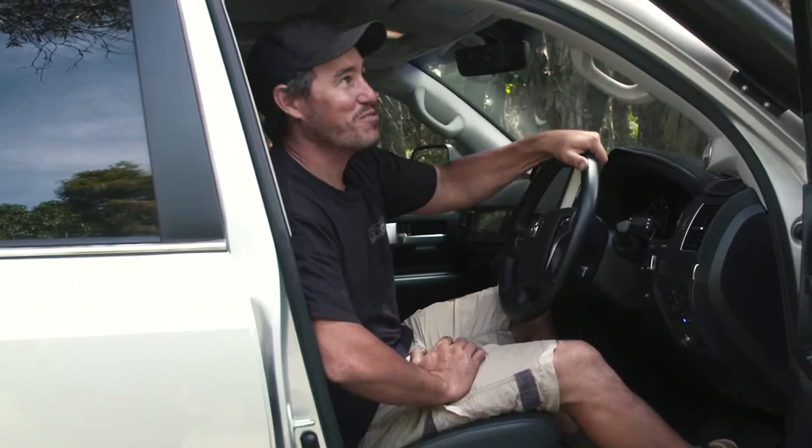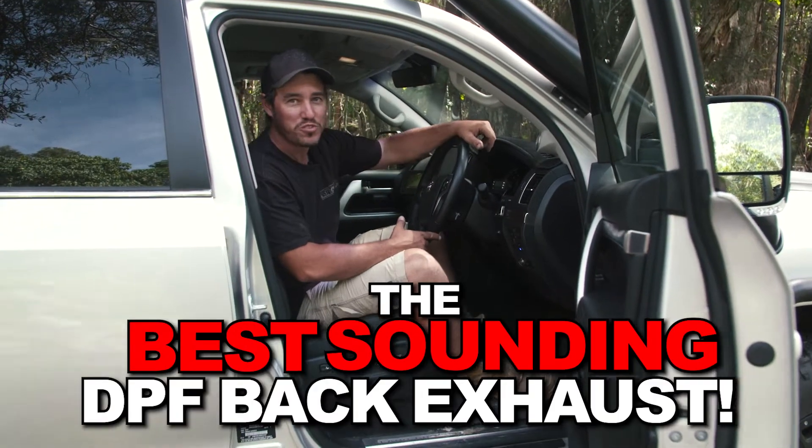That sounds super tough. The best sounding DPF back exhaust on the market. Check this out.